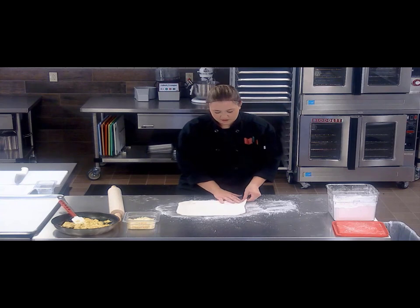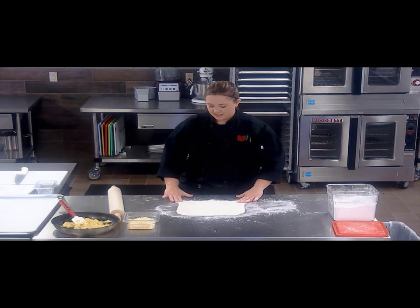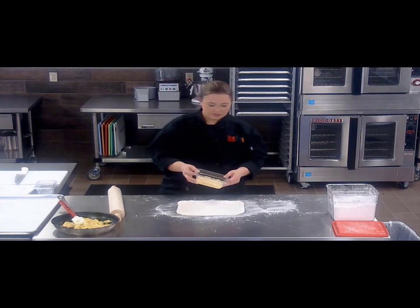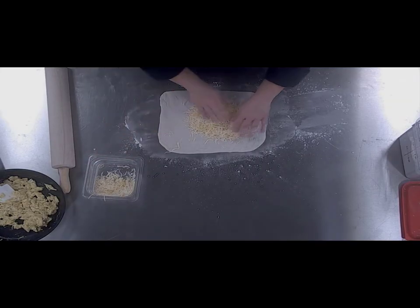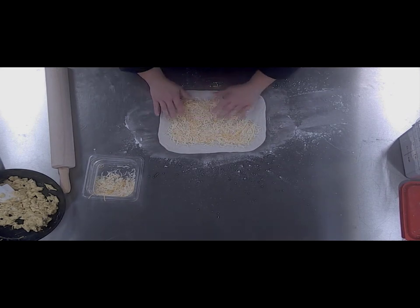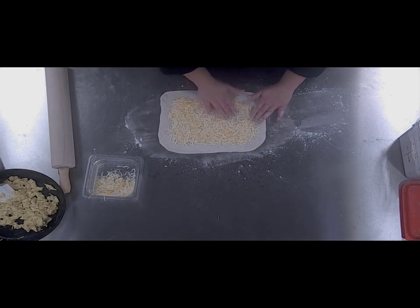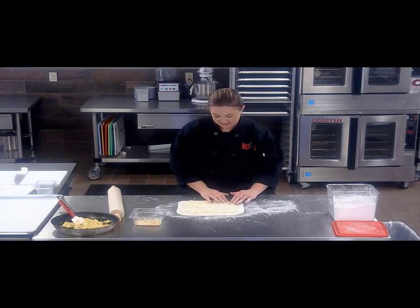Now that we've got our dough rolled out into a nice rectangle, trying to keep the corners as even as possible so that we don't lose it on the edges when we roll it up. We're going to take our cheese blend and just spread it out over the dough. Make sure you leave a gap on the edges so that when you get to the end you can seal it up — that way all the delicious things on the inside stay inside.